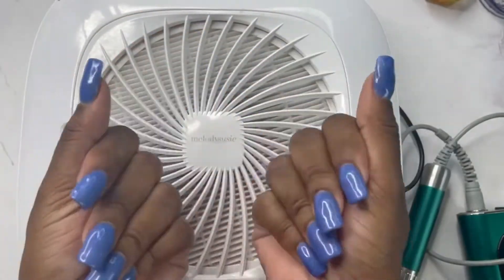You want to make sure before you cure your gel that you go in and clean up any of that gel that may have gotten on your side walls or your skin, because that can cause lifting. With me it's always a cleanup because I almost always get polish on my skin, so you'll always want to remember to do that.